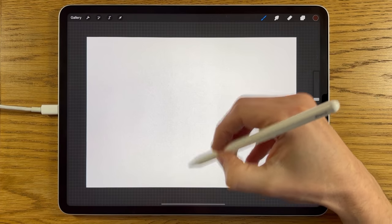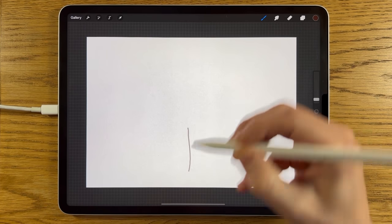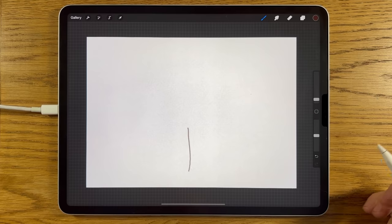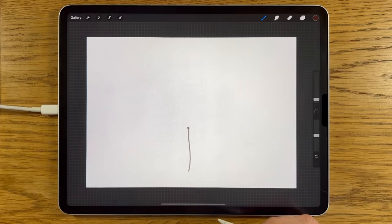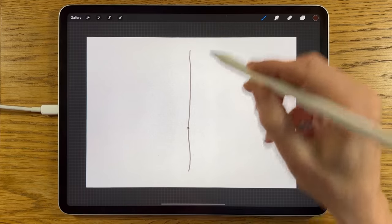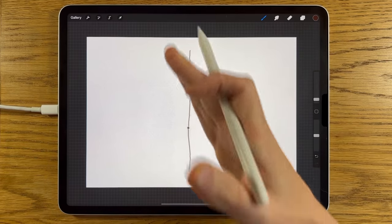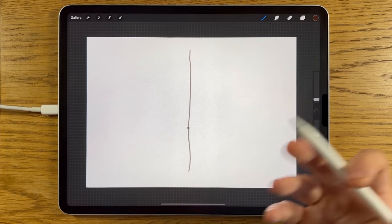We're just going to start in the centre of the canvas. I'm going to draw the stem first — a nice bit of a curve to it like this. Then from that point, I'm just going to draw a blob so we know where we're doing the rest from. I'm going to draw a line. I'm not entirely worried about whether it's a straight line — it can have a few wobbles, a bit of a curve, and actually that will look better than a straight line.